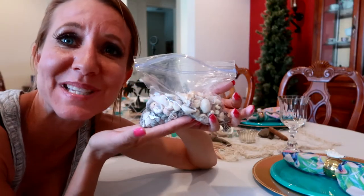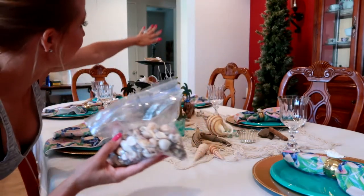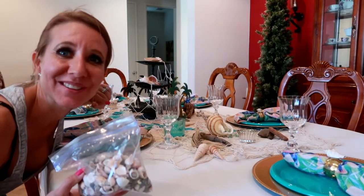Now I'm going to add a bag of some small seashells and I'm just going to sprinkle them in the centerpiece and around the table to finish things off.